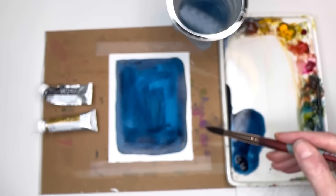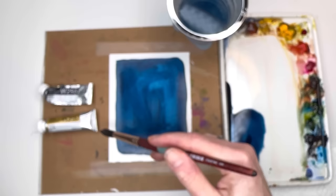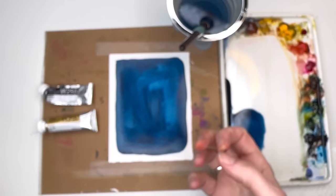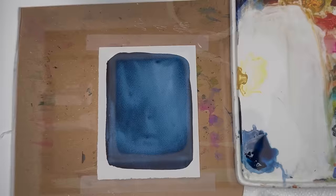We're gonna let this sit and saturate the paper. I'm gonna go over and take the gold watercolor and paint on top of that — it's gonna be fantastic. You can make it a little bit lighter if you want; it doesn't have to be this dark, but I recommend it if you really want that gold to come through. So we're going to let this dry and come back with the gold paint.